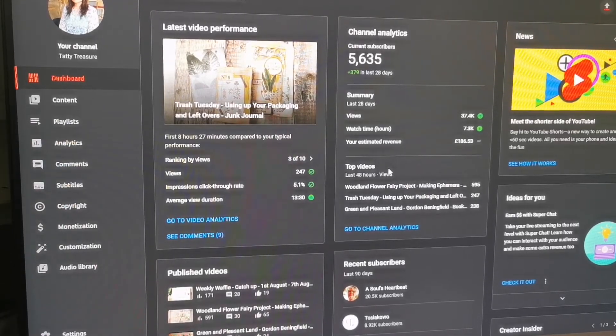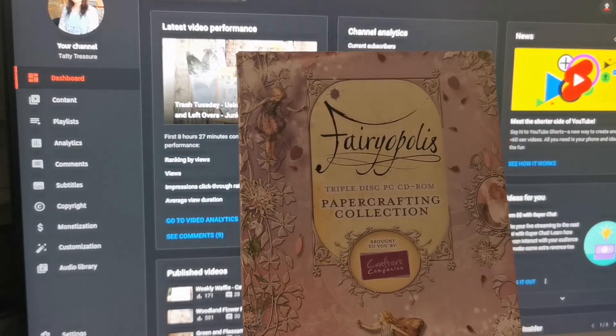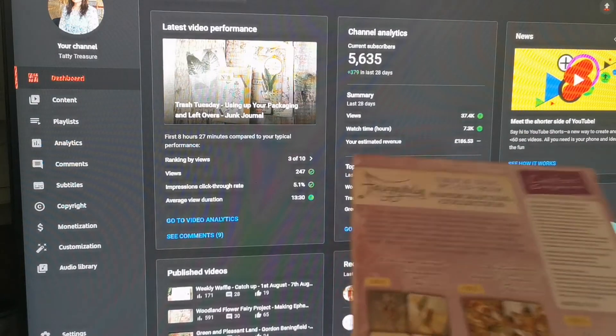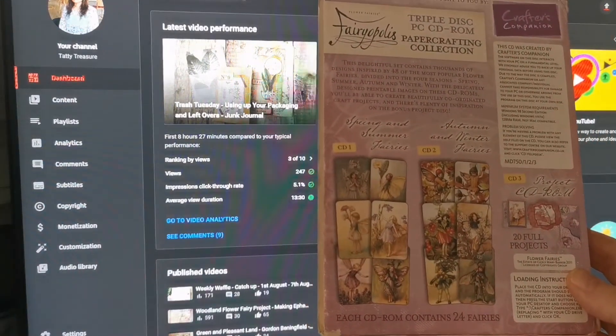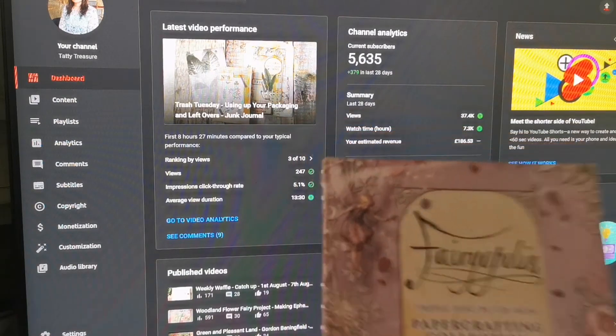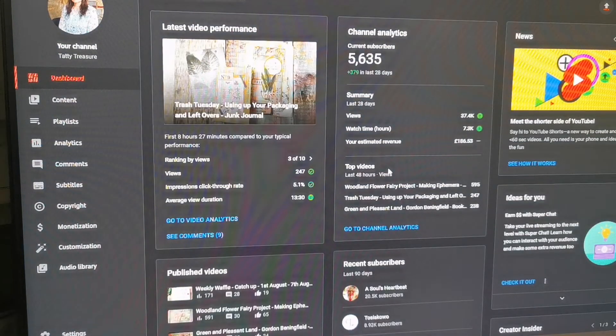Hi there and welcome back. This is another lazy Sunday video featuring Fairyopolis, a triple CD from a paper crafting collection. These are the Mary Cicely Barker ones. This is a more modern one and was more expensive. It's a triple disc with spring, summer, autumn, and winter — which I'm really excited about — plus a project disc that I probably won't be using. I've just popped in the spring and summer one first.